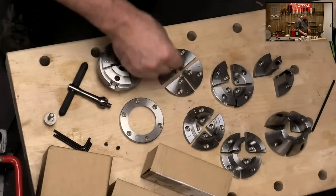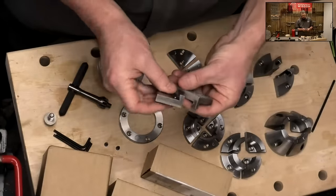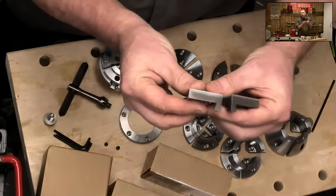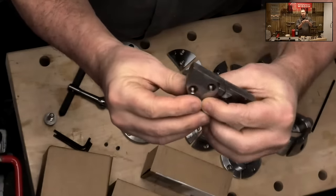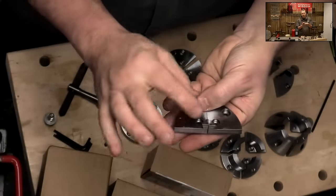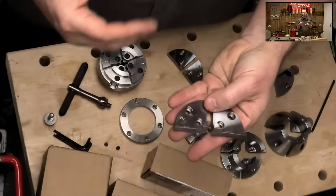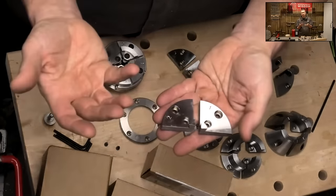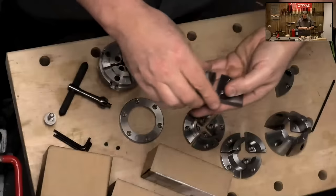A couple of other jaws: we've got a smaller dovetail jaw. If you're into smaller pieces, this is a tiny little dovetail jaw for expanding into tiny dovetailed recesses. The centre also goes down to zero, so you could hold small drill bits and things like that — it's another good way of holding those bits, or holding little power sanding pads in the lathe. Ideal for holding small pieces.